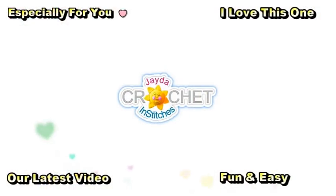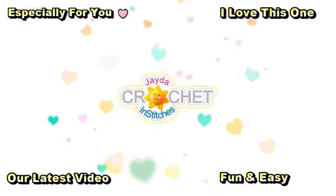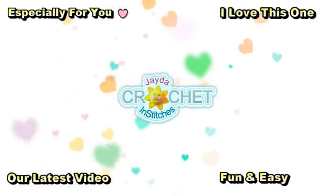Hi everyone, this is Mama and Stitches. Thank you for watching. Here are a few other videos you might enjoy. Don't forget to subscribe, and you can also click the like button and the bell. Thank you, have a wonderful day. Bye!